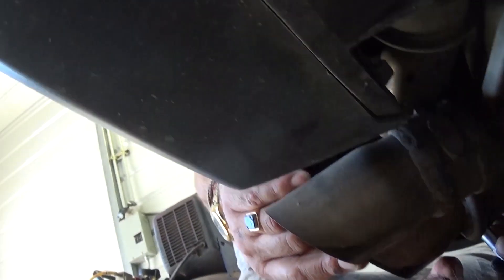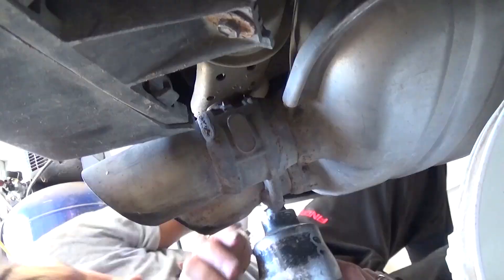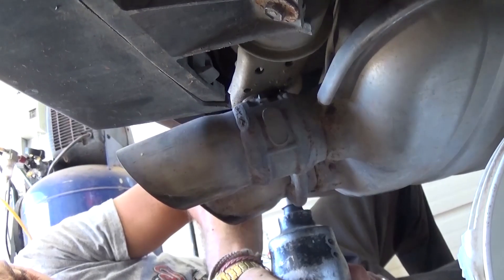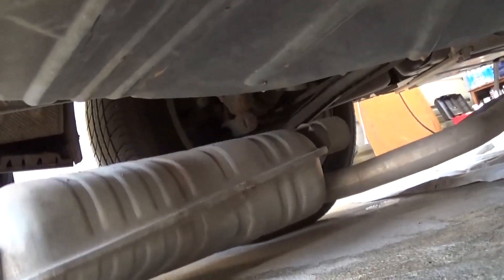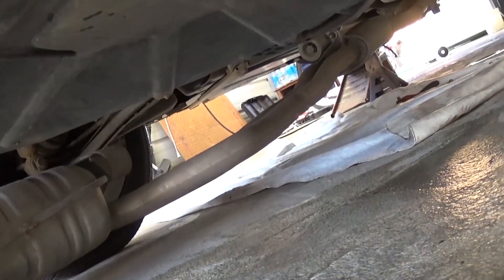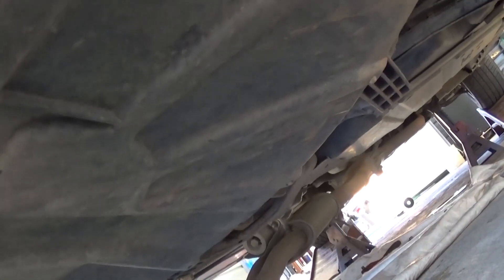Before you proceed, you need to put a block or something to hold the exhaust so it doesn't fall on you. The second bolt is on the other side, identical to the first. Now the last one right there. The whole exhaust comes down quite a bit, so I think it'll give us enough room to remove the driveshaft without removing the whole exhaust system and dealing with those four very problematic bolts.